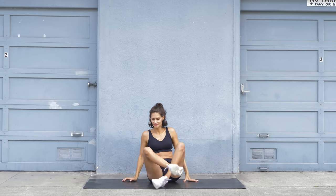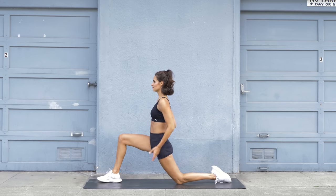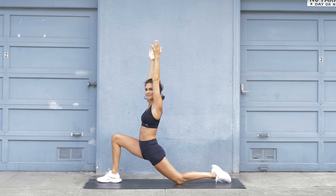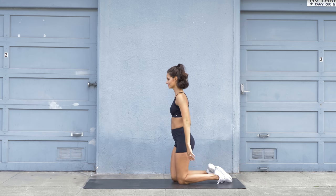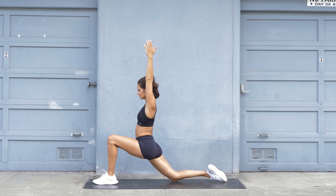Now come on your knees, then make a step forward with your left leg. Reach your arms all the way up towards the ceiling and feel a nice hip flexor stretch. Make sure that your left knee stays behind your left toes and your back is straight. Then come back on your knees — same thing on the other side. Reach up and enjoy that stretch.